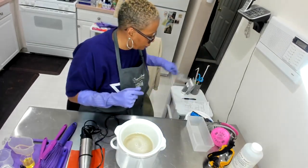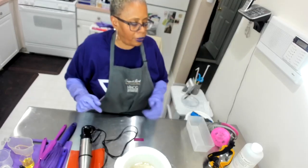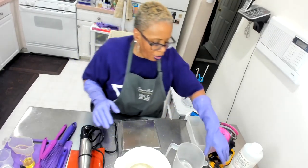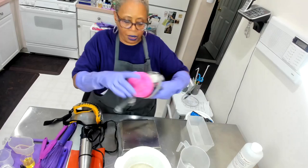Now it's time to prepare my lye. Before I actually prepare the lye, I'm going to put on my mask first.